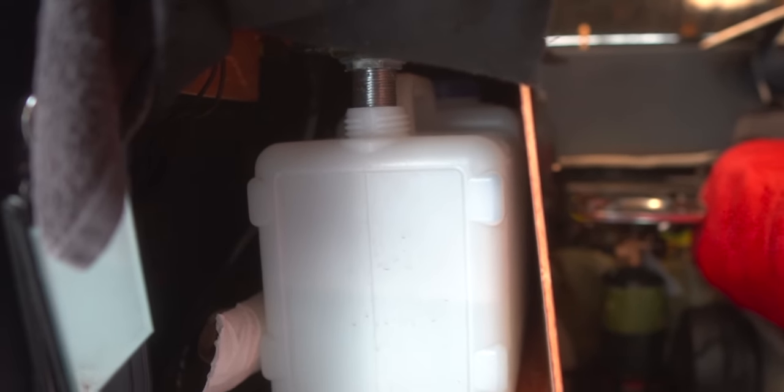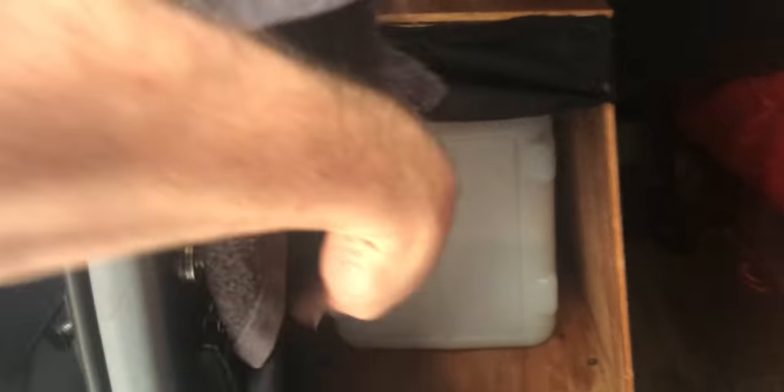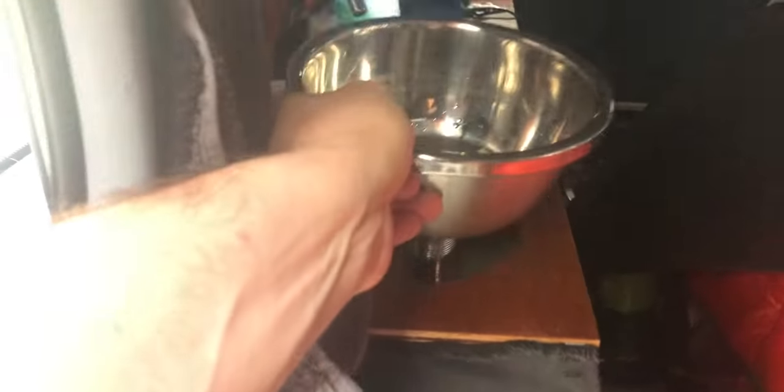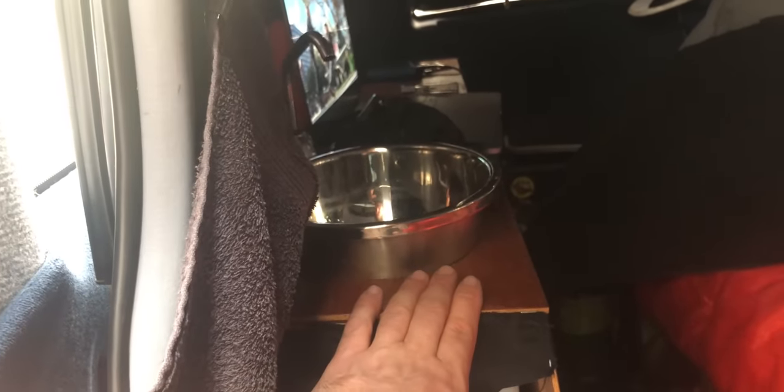I have a four gallon water jug for the drainage of the sink so that I'm not making a mess all over the street and signaling to people that I'm living in my van. I can slip it out, and if I make a mess in here, I can just dump this out and put it back in. I also want to be able to remove the sink to make more table space — I can pull this out and there's a little piece of wood that sits on top to make a bigger table.